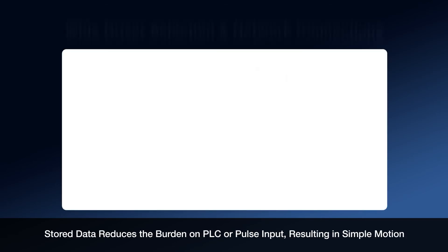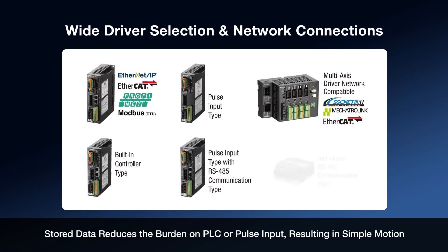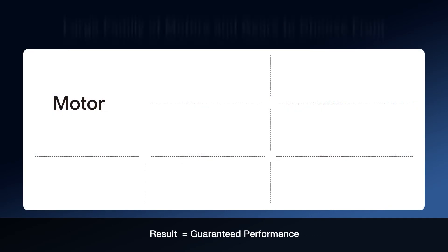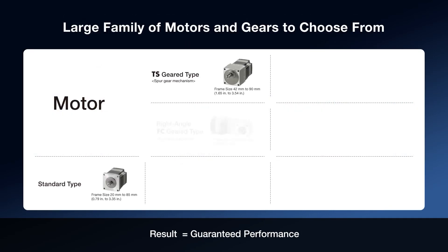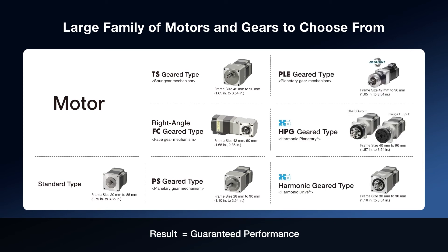The AZ-Series family of products offers a wide driver selection, available in AC input or DC input, along with many fieldbus communication protocols. The compact driver is ideal for robots, allowing the driver to be close to the motor, reducing wiring and saving space. The motor and gear options offer a wide range of sizes and performance options, from standard gearing to high-strength planetary or high-precision harmonic types.